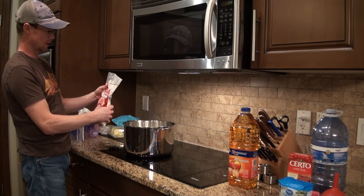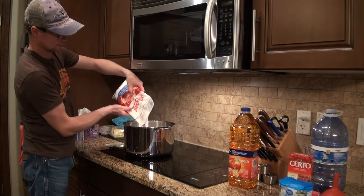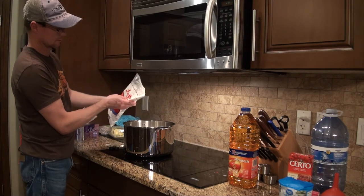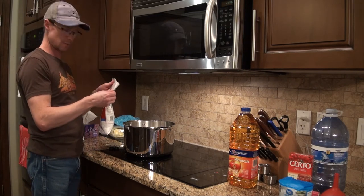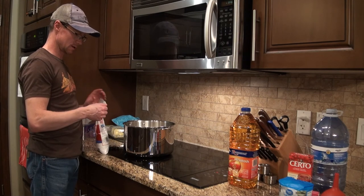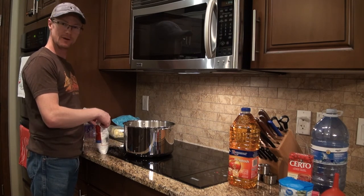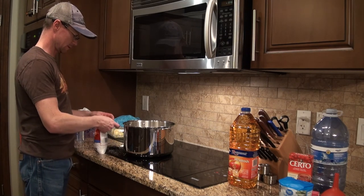Feels like about half the bag there. Basically we're making something that's already sweet with the apple juice, and making it even sweeter with the whole pound of sugar. The sugar gets everywhere - I'm going to have to figure that out.